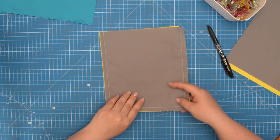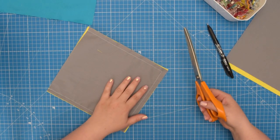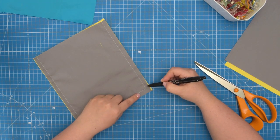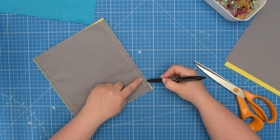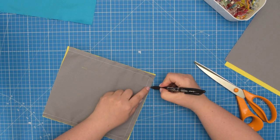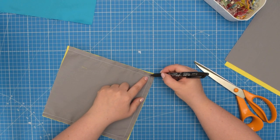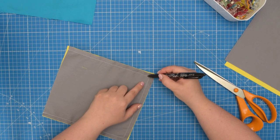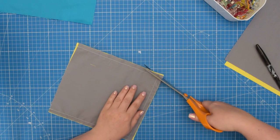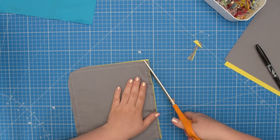As you can see I have that stitched. To reduce the bulk of the seam allowance at the corners, you want to trim the seam allowance. Typically I just trim the seam allowance at an angle, leaving about 2-3 millimeters — that's about an eighth of an inch — to the stitching line. I would cut the seam allowance at an angle on both sides, then take my scissors, snip that excess, and repeat on the other side as well.